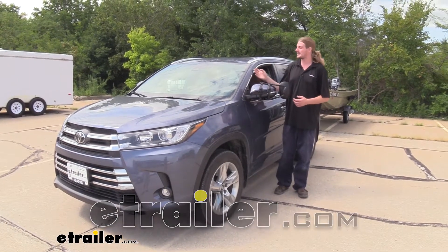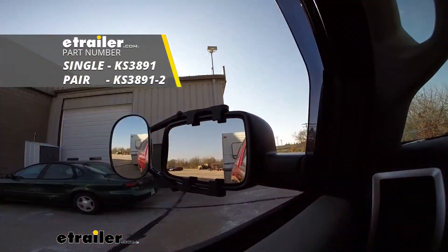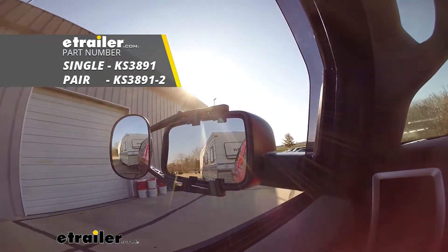Hi there, Highlander owners. Today in your 2019 Toyota Highlander, we're going to be taking a look at K-Source's universal towing mirror.